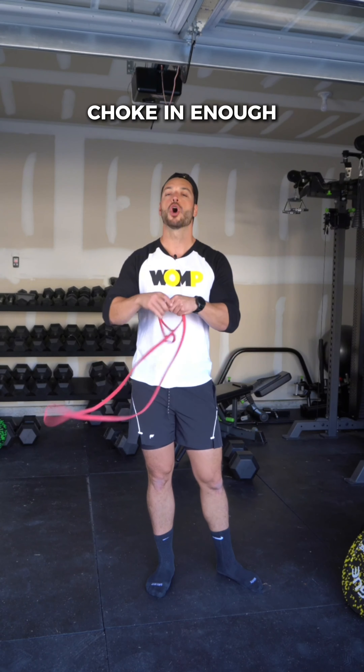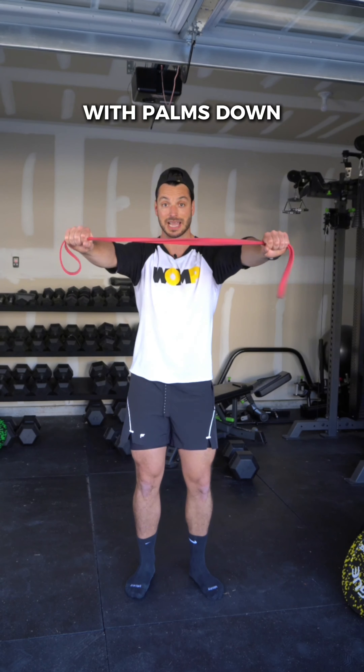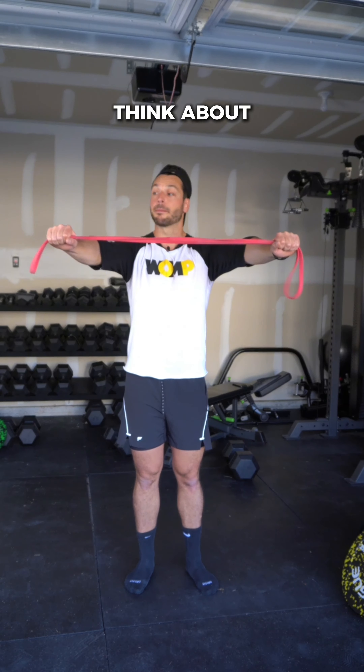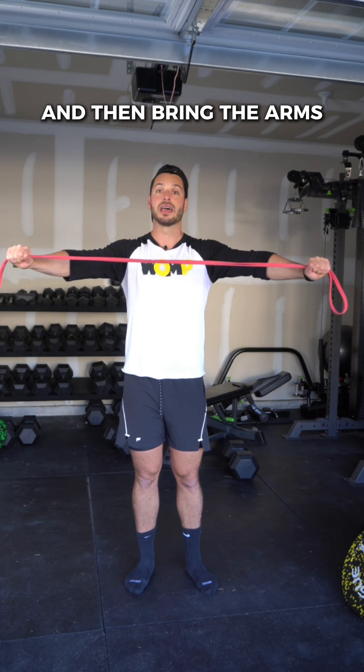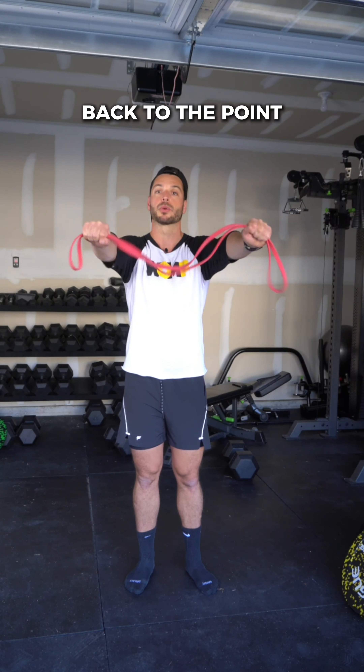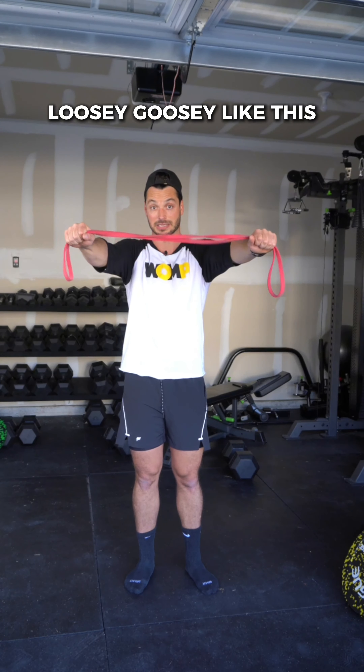Grab a long band, choke in enough that it's challenging for you, and hold the band out in front of you with palms down at around chest height. Then pull your arms apart until you hit your chest. You can pull a little further than that, then bring the arms back to the point where the band would lose tension — stop just before it gets all loosey goosey.